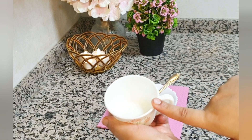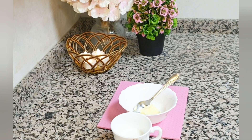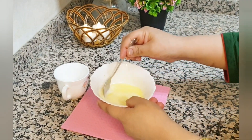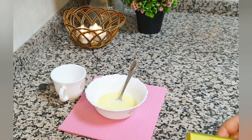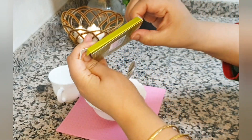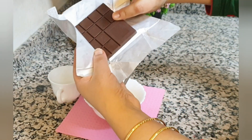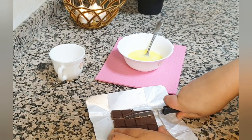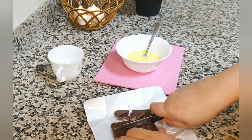For the chocolate ganache, I will add almost 4 tablespoons of warm milk and 1 tablespoon of butter. Because my microwave was not working well, I had to combine them separately. You can also add chocolate chips or any other chocolate. I have a dark chocolate bar, so I am going to add one piece to the butter and milk mixture so that the chocolate will melt.